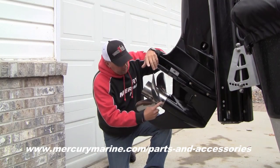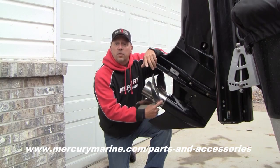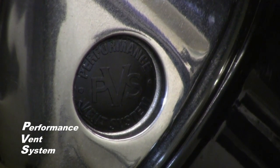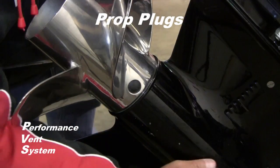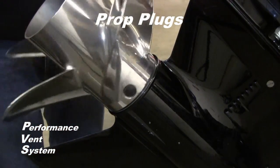Have you ever wondered what these little black plugs are in your prop? This is a PVS, which stands for Performance Vent System, and the prop plugs are designed to enhance the performance of the propellers on various boats. Let me explain how this works.